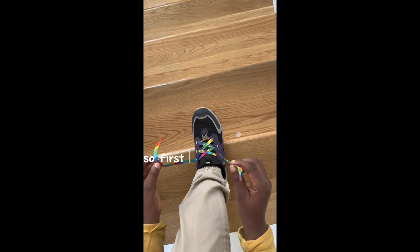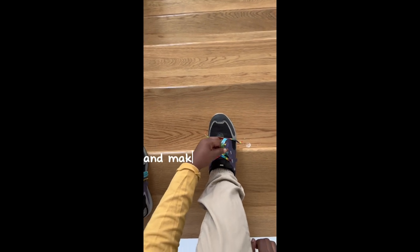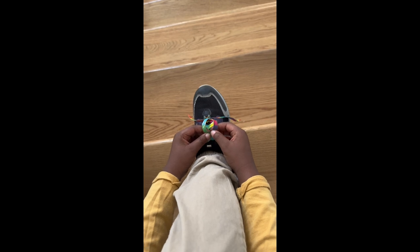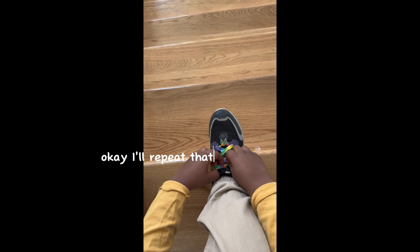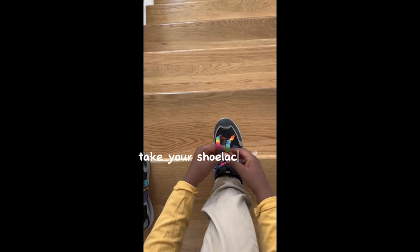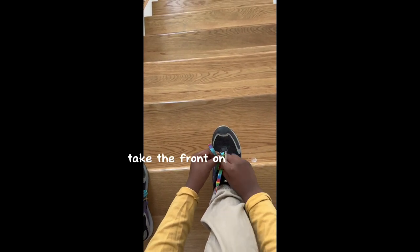So first, take your two shoelaces and put them low. Make an X like this. Once you have that, you take the front one, pull it under, and then tighten it. I'll repeat that step two more times. Take your shoelaces, cross. Take the front one, and under, and pull.